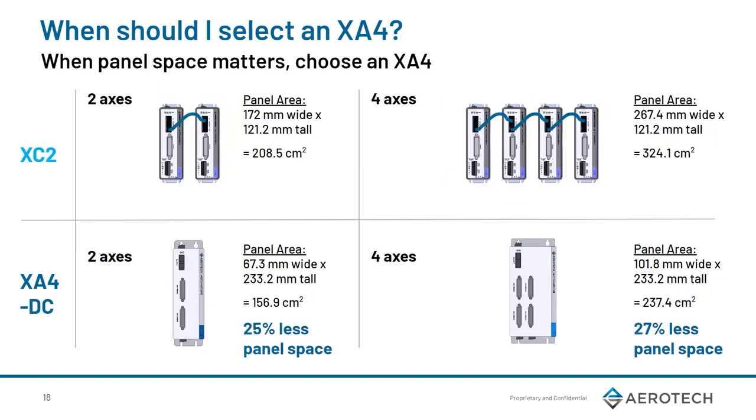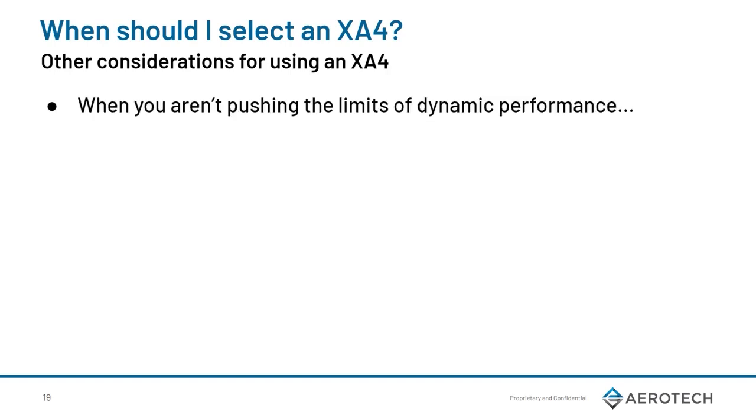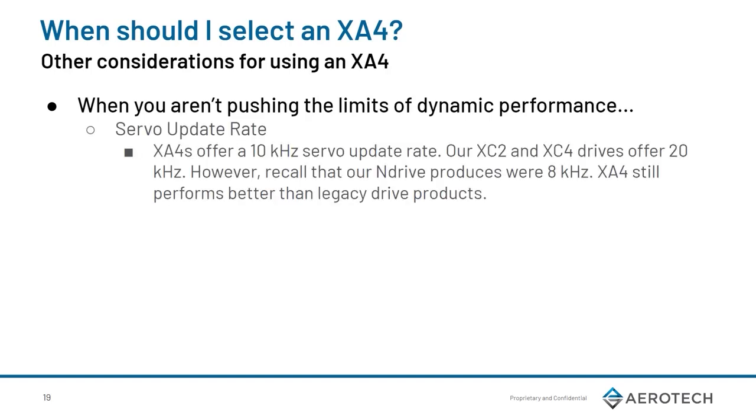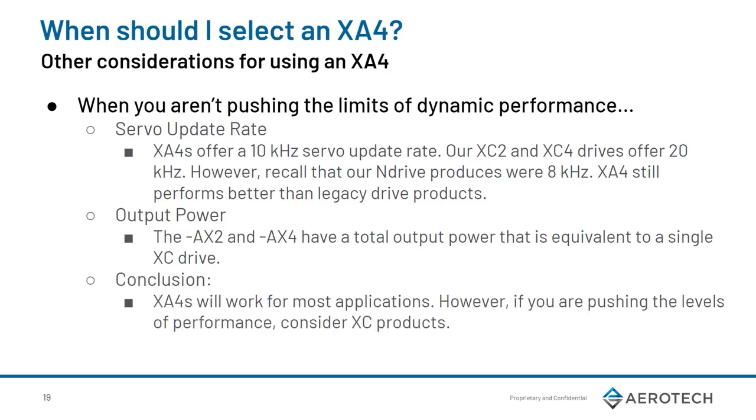Another big area to note is when panel space matters. The AC and DC variants of XA4 are identical in size. When using the 2-axis option, you're saving 61% panel space compared to the XC4. In a 4-axis scenario, you're saving 72% panel space — this is with adequate space for airflow. For the XE2, there is also significant space savings in both the 2- and 4-axis scenarios, with up to 27% space savings. You should select an XA4 when you aren't pushing the limits of dynamic performance. The servo update rate from XA4 is 10 kHz versus 20 kHz on the XC4. The 2-axis and 4-axis variants have a total output power equivalent to a single XC drive. If you need more power on a per-axis level, you might want to consider the XC products. In conclusion, the XA4 will work for the majority of applications, but if you are pushing the levels of performance to the limit, consider our XC product.